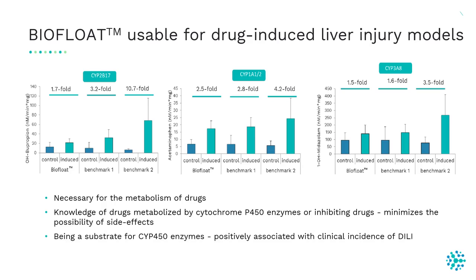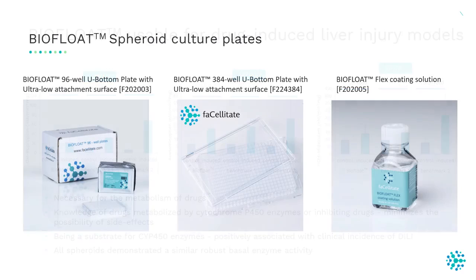All spheroids demonstrate similar robust basal enzyme activity. At Facilitiate, we provide low adhesion plates for spheroid cultures in three different products: a pre-coated ready-to-use 96-well plate, a pre-coated ready-to-use 384-well plate, and the BioFloat Flex coating solution, which is an inert coating widely applicable to coat biochips, microfluidic devices, and bioreactors.